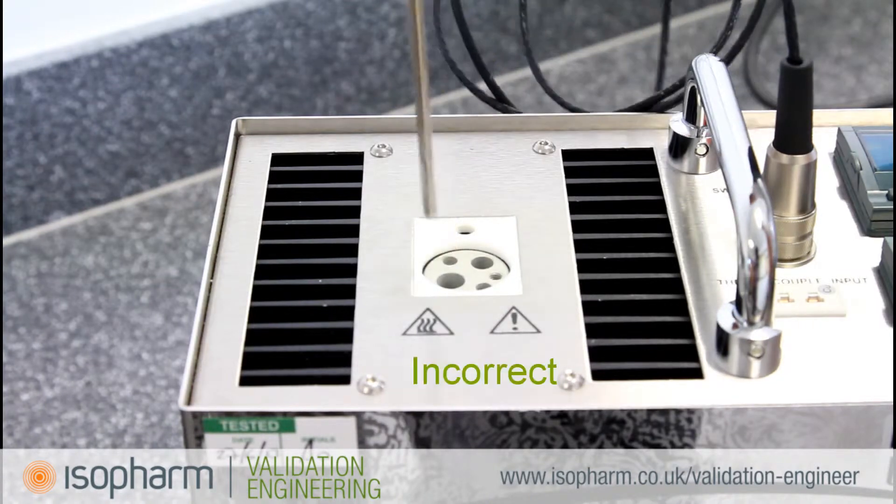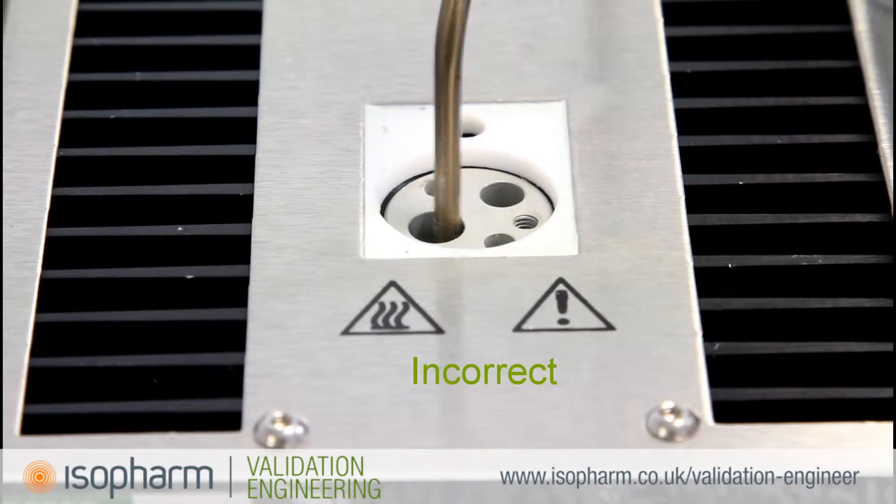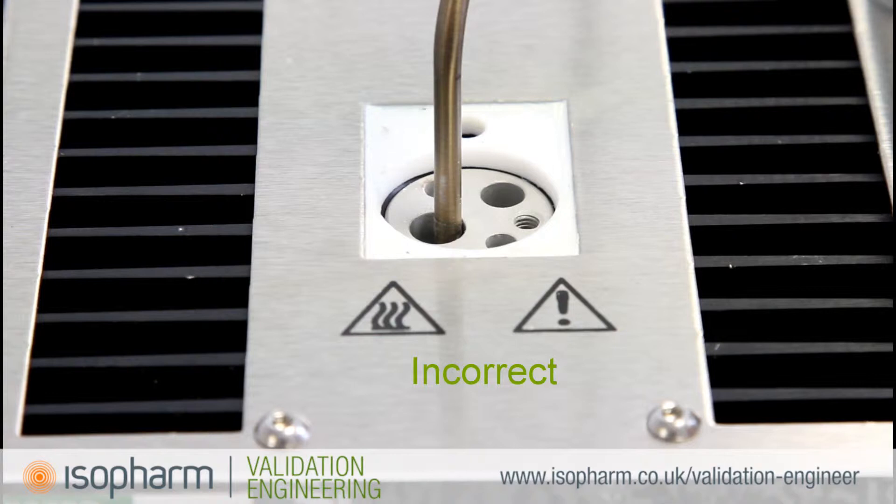It is important to insert the reference probe into the correct hole in the well to minimise airflow around the probe. The probe should reach all the way to the bottom of the well to ensure accurate calibration.